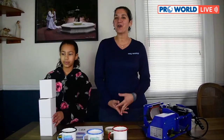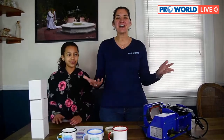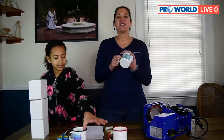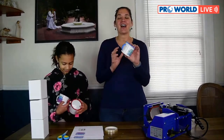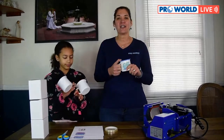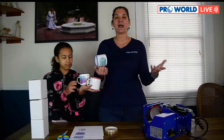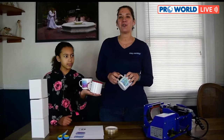Welcome to Pro World Live! I'm Danielle from Pro World and I'm Johnna from home — it's me behind the camera. We are all here ready to show you how to sublimate on camper mugs. If you are familiar with our program and you watch us every week, make sure you chime in and let us know where you're tuning in from.